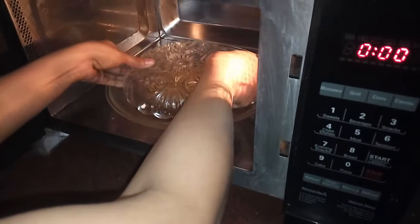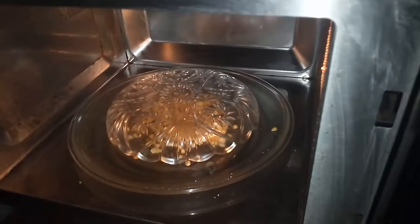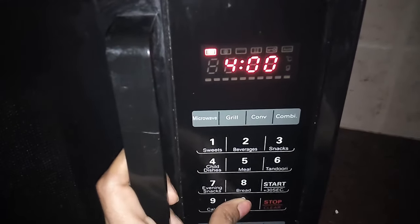Cover it with the lid and set the microwave for four minutes. You can see the corns are popping up. I have used the lid so that the popcorns won't come out and get scattered in the microwave.